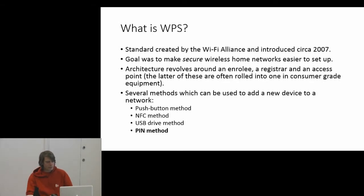There are a couple of methods in the specification which allow you to connect to a wireless network in a way other than you'd normally do it. Typically, you'd open up your laptop, find the access point in the list, and put in the WPA pre-shared key.